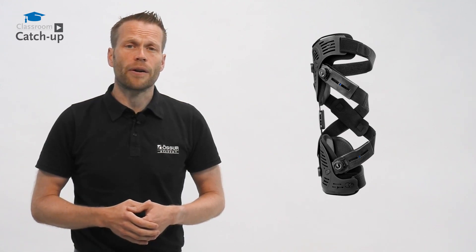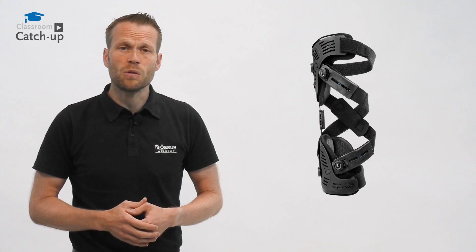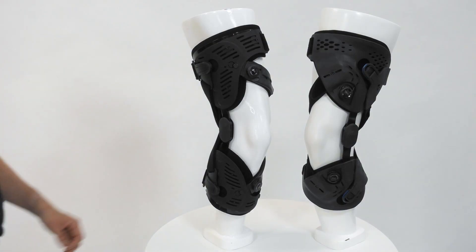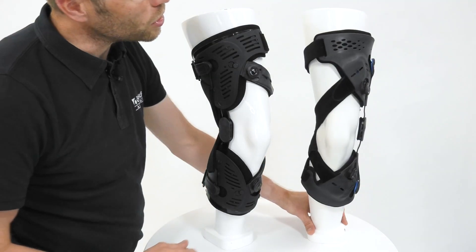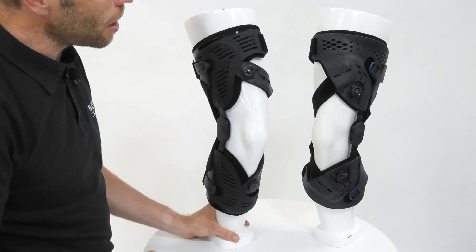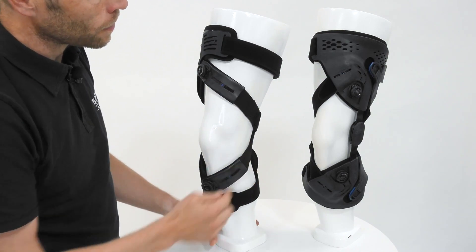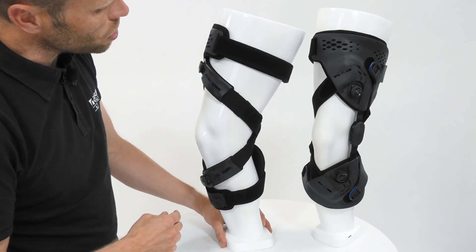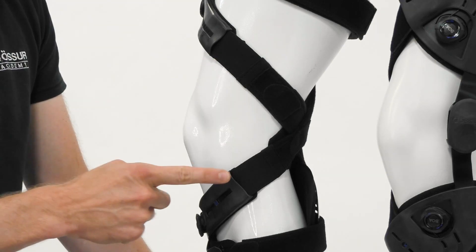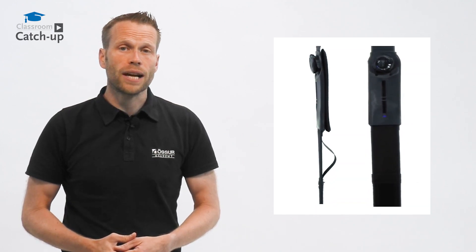While it's visually very similar to our unloader range, it has a variety of hidden functionalities that help suit the patient group. Where on an unloader we have Dual Dynamic Force, or DFS straps, on the Rebound Cartilage we have cartilage protection functionalities. The difference with the CPS straps is to do with this elasticated section here — what this does is it maintains tension in the straps to a greater degree of flexion.